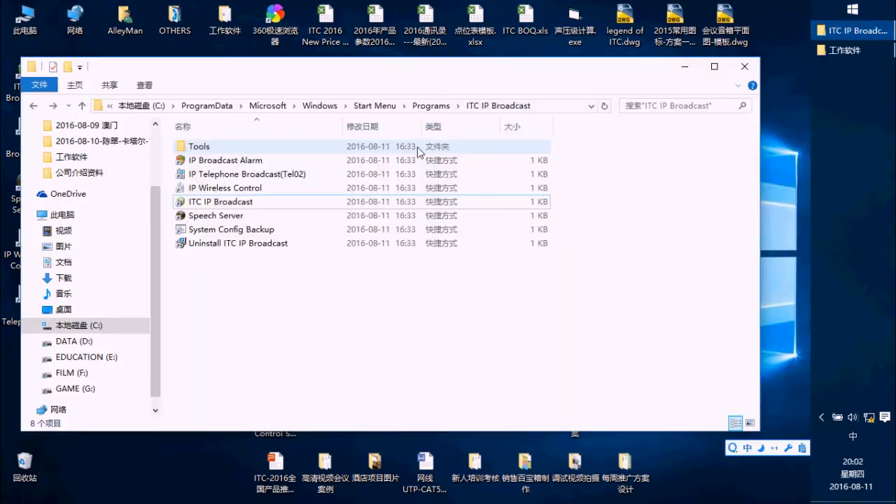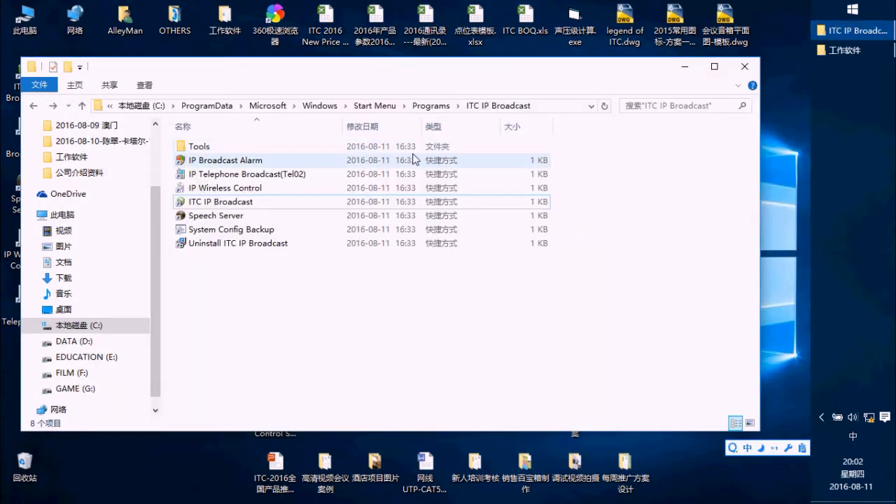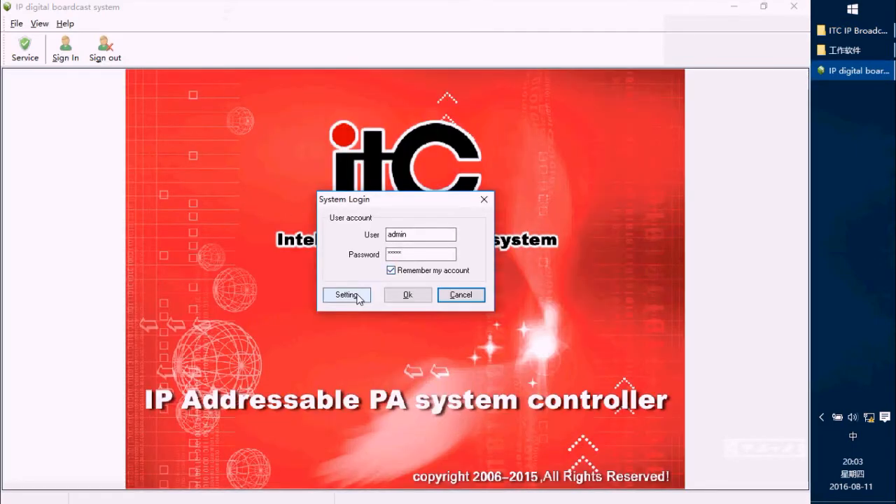That's all for IP address setting. Now we are going to set the software of the 6700 system. In this folder on the PC, you can see the ITC IP port case software. Double-press it. In here there is a setting for the media server address.